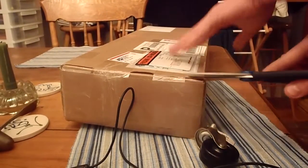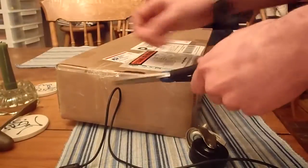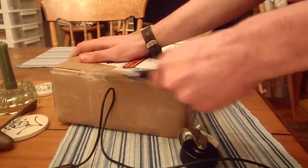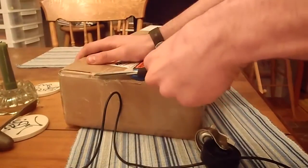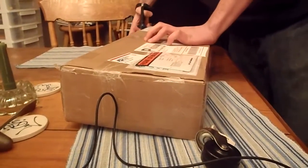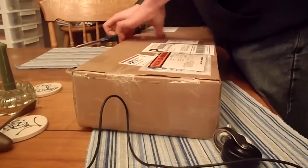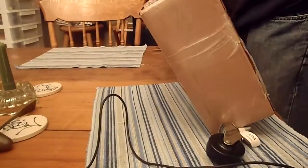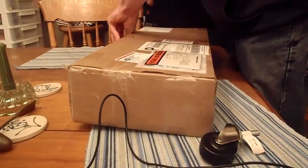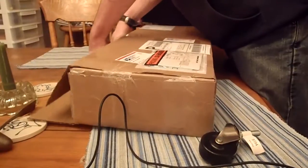Hey guys, look at this. New parts from Langs. Let's open it up and show you what I got. Just got a whole bunch of stuff for the Model T so we can finally get that engine and everything running right.